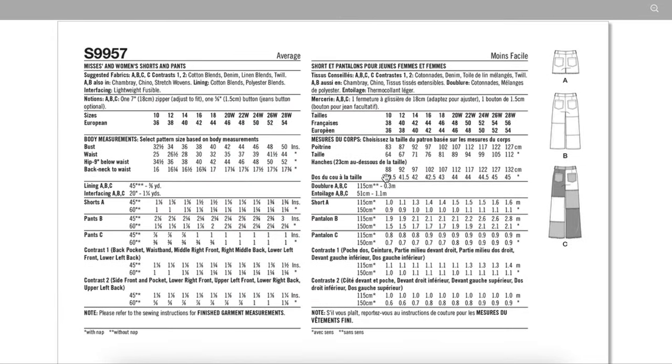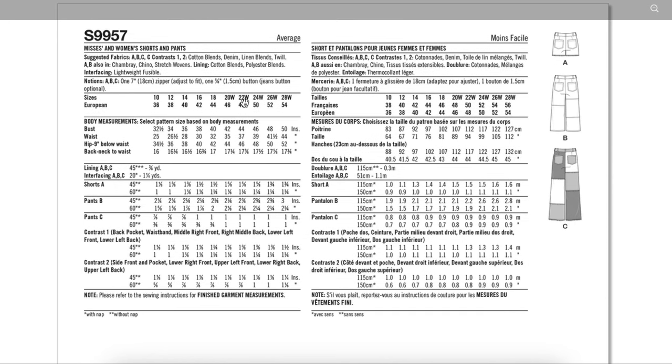Back of the envelope: they're recommending cotton blends, denim, linen blends, and twill. For the non-frayed versions you can also use chambray, chino, and stretch wovens — those won't fray beautifully; they fray but not in a pretty way. You'll need linings for your pocket bags and maybe the inner part of the waistband too, plus a jean zipper and a jeans button. Here's our sizing.